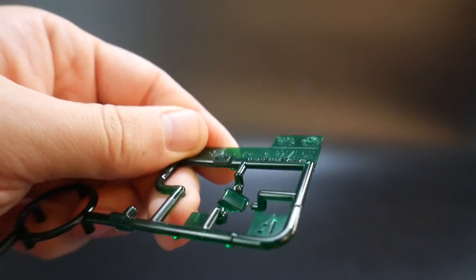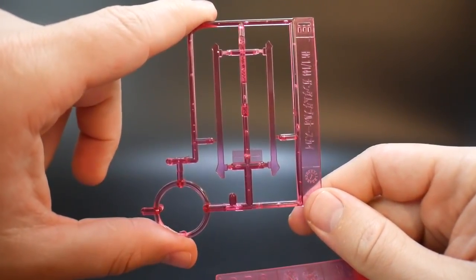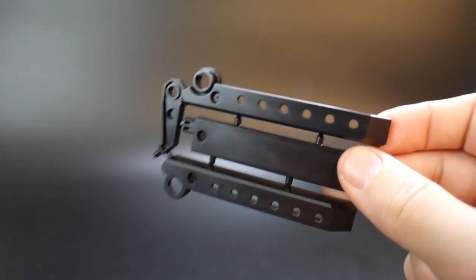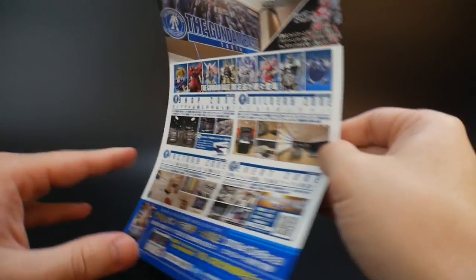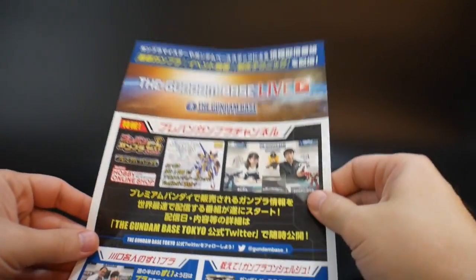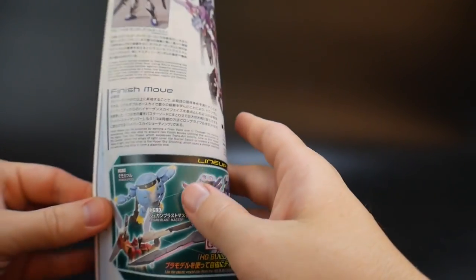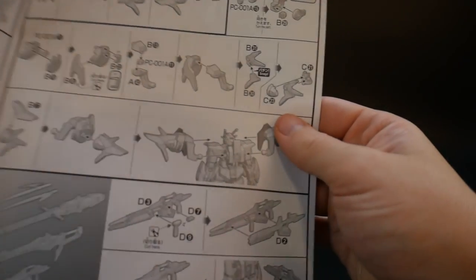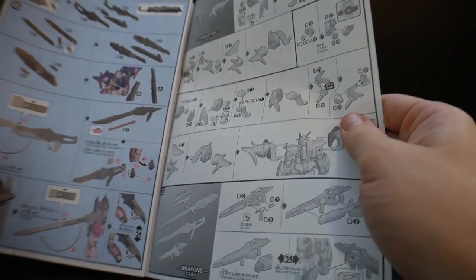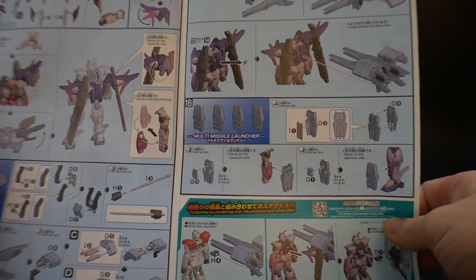You also get a clear green piece for the chest, a set of beam sabers, and the beam effect parts for the buster sword. There's a stand — a very cheap stand, but a stand nonetheless. You also get polycap sheets, a small sticker sheet, some advertisement for the Gundam Base Tokyo which generally has a lot of cool exclusives, and then the manual. The only thing that's really going to be different in the manual is the construction of the heavy weapon system, which is very, very short.